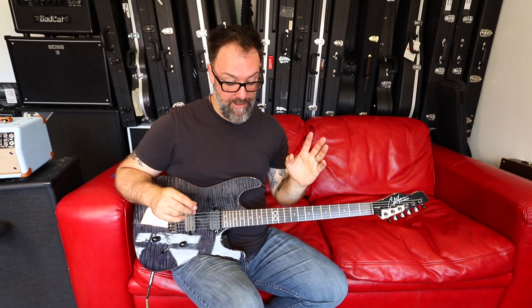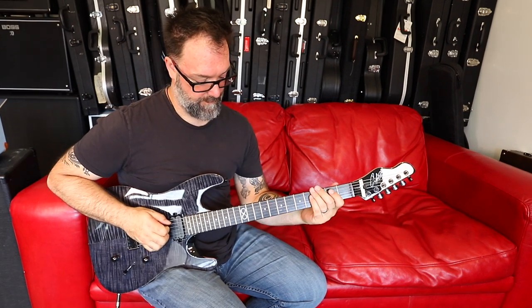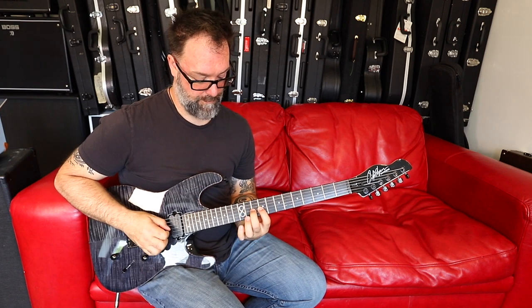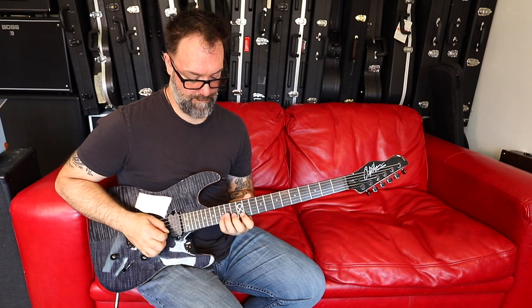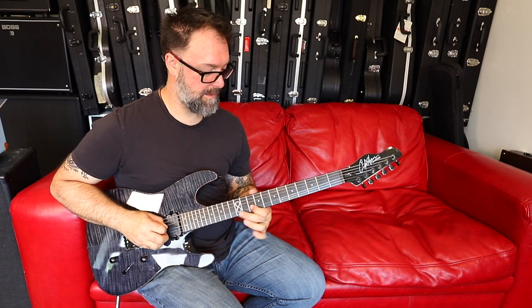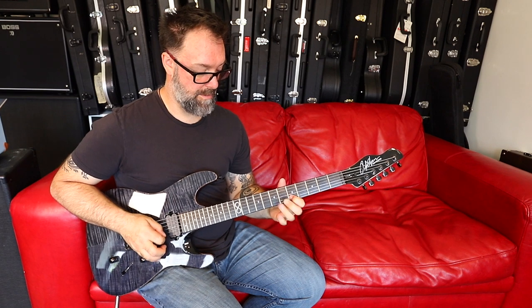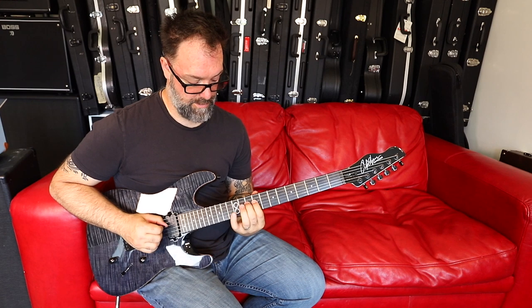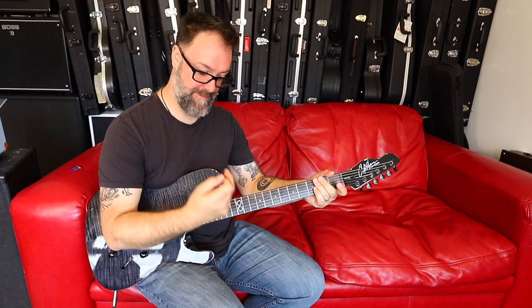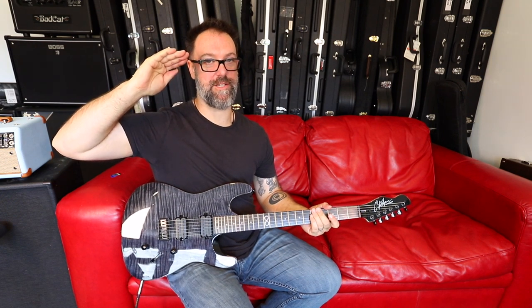One more time — here is the whole solo, nice and slow. See if you can play along once you've practiced a few times and really got it up to scratch. Good luck, take it easy. Chappers out — and I'll be really proud if I can see some of you guys playing the solo. Bye.